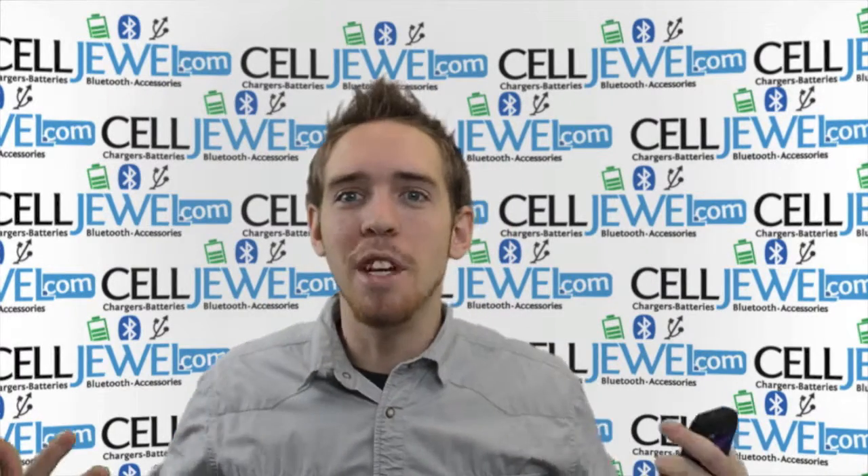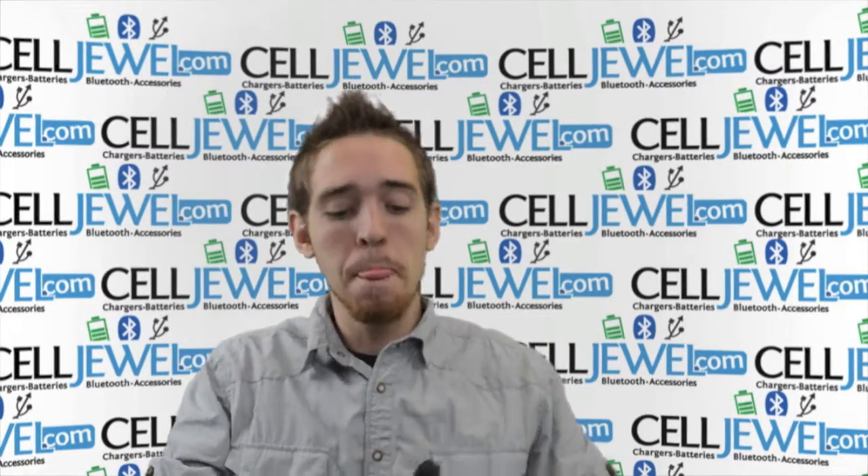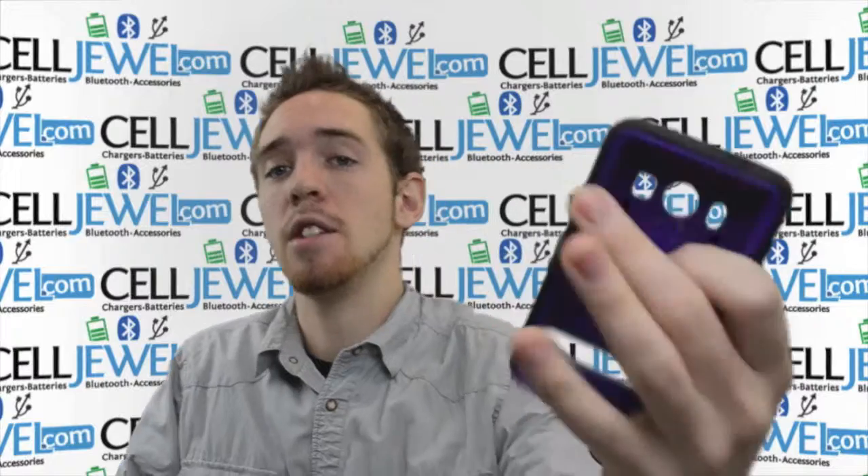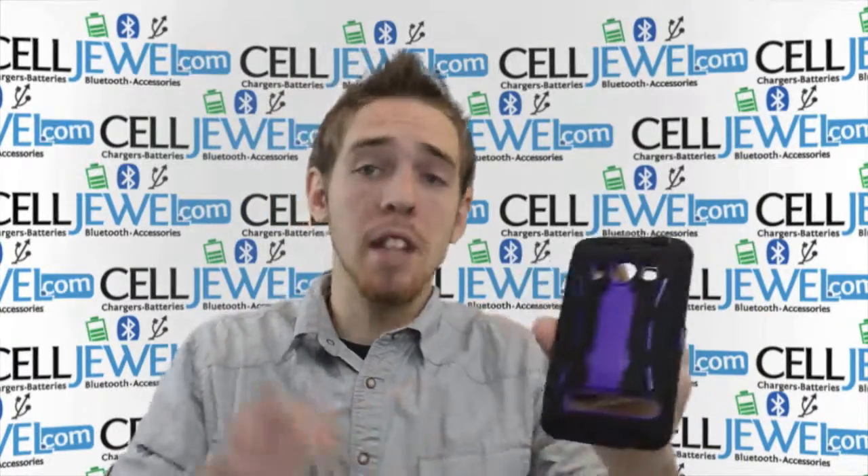Hello Online Shopper, my name is Andrew. I'm with CellJule.com. Today I'm going to be talking about the HTC EVO 4G Supersonic Hybrid Case. This is the purple and black one as you can see. I'm going to tell you a couple of key features.